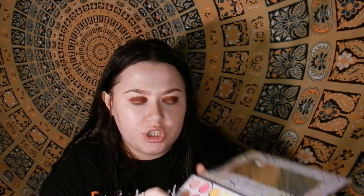Now I'm going into the Take Me Back to Brazil Palette and using the red shade, just packing that over top of what we already put down. Just gonna give it more of a red tone instead of a red-brown. Also, whenever you're doing this, kind of bring it up a little bit past the point that you already placed — that's gonna help with the blending.